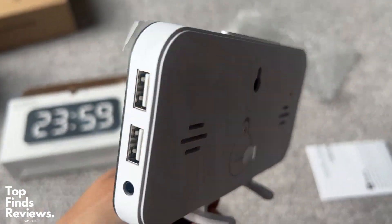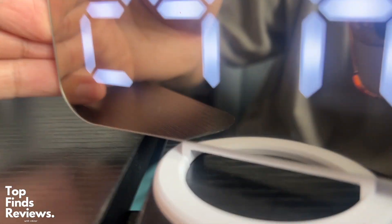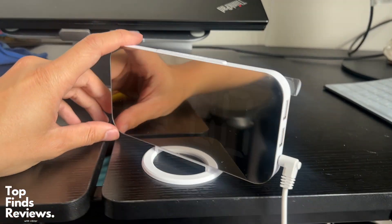It's also very, very bright. So even in bright sun during hot summer days, you're able to see it, and it has the mirror so you can see a reflection. It's just an amazing LED digital clock.